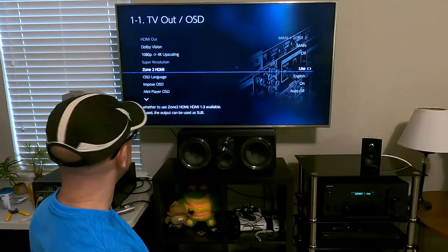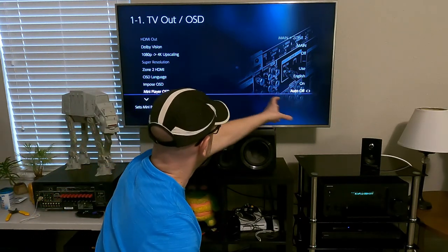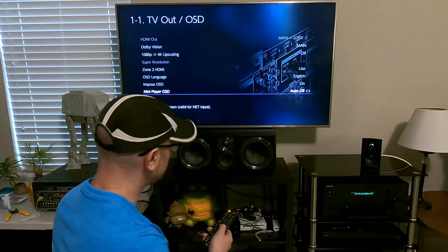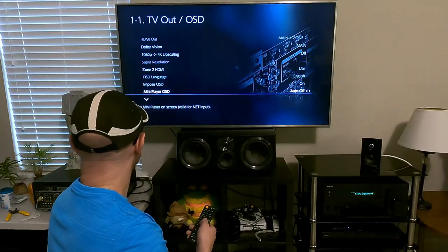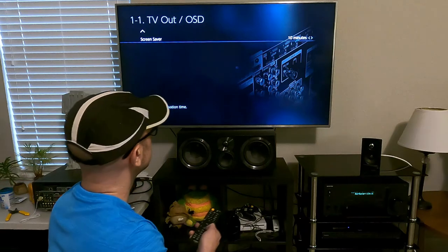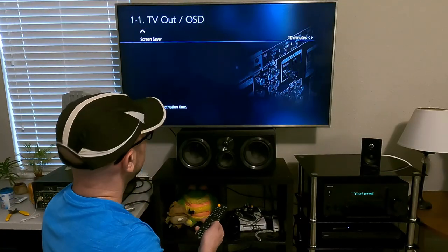Zone 2 — I'm actually using it so I'm going to turn it back on. The language is self-explanatory. The on-screen display is what you see when you hit the information button — when you hit it while watching something, it puts information on the screen. You want to set that to on; I don't see why you wouldn't want it. The mini OSD I keep set to auto-off so it's not always on. I have the screen saver set to 10 minutes.